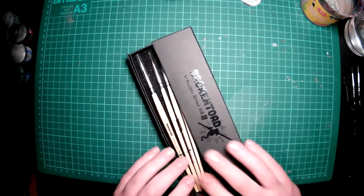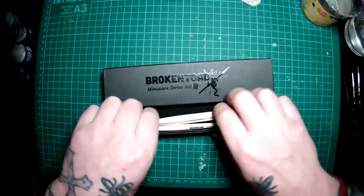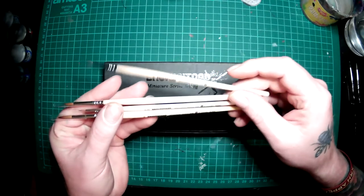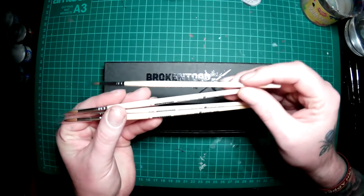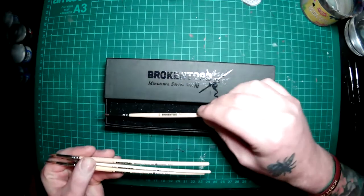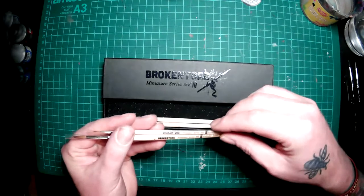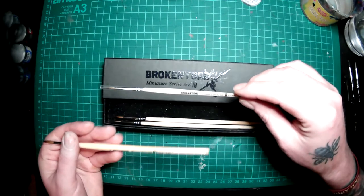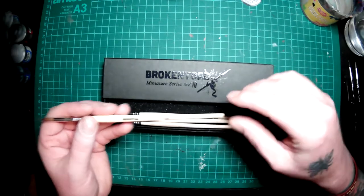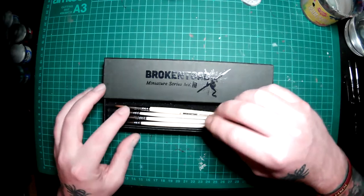We've got the Broken Toad Mark Threes - a pack of four of them. I'll just open this up and keep the box because I like the box, it's nice. In the box you get a zero, a number one brush, a three-zero, and a number two brush. So we'll be giving these a whirl tonight.